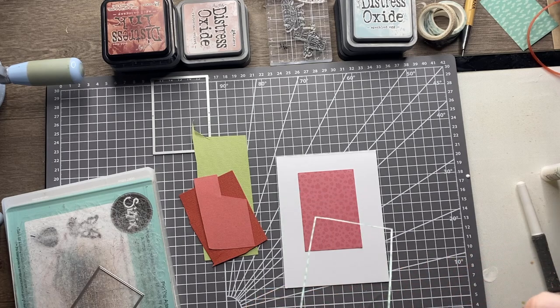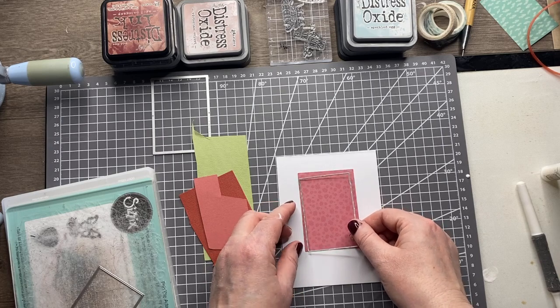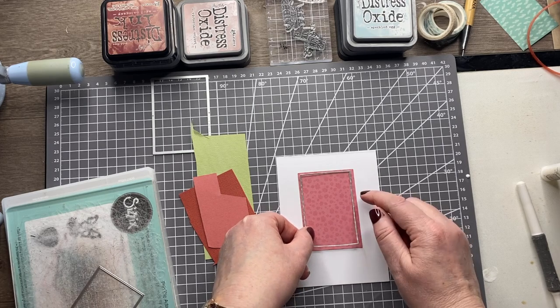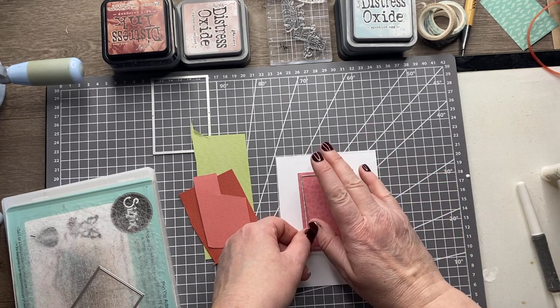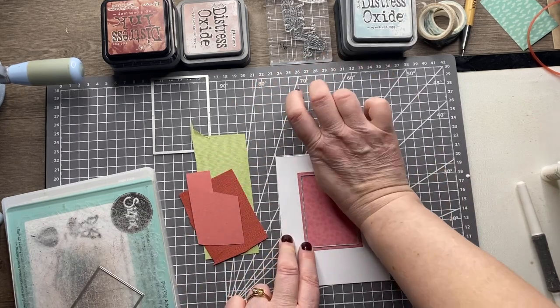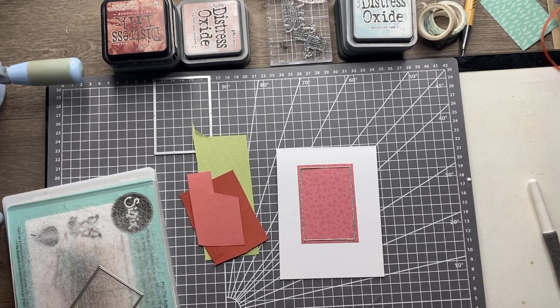I'll put a bit of glue on my finger and dab it on because these are quite delicate — probably the easiest way to do it. I know Pete scribbles his onto the mat, which is another good way. The beauty of using PVA glue is that I can wiggle it around to make sure it's straight. Any glue seeping out will dry clear so you won't see it. So that's got a really nice background and I'm going to stamp a sentiment in the middle next.